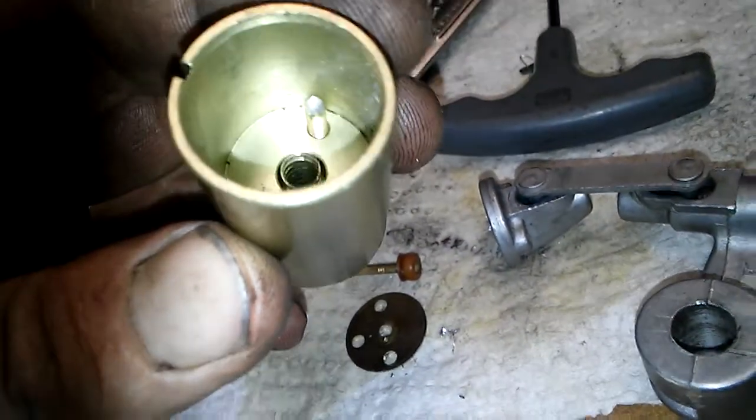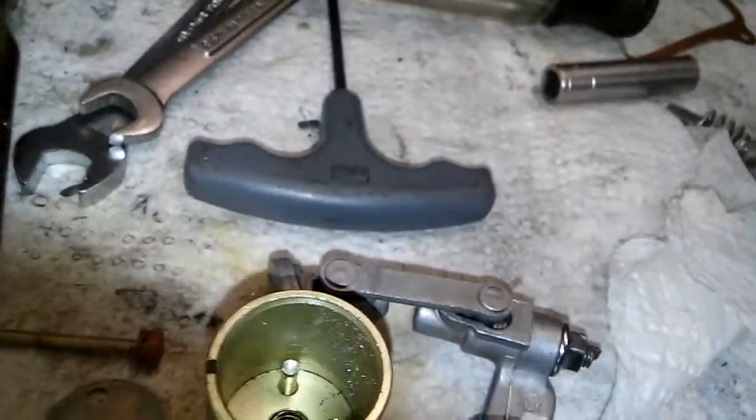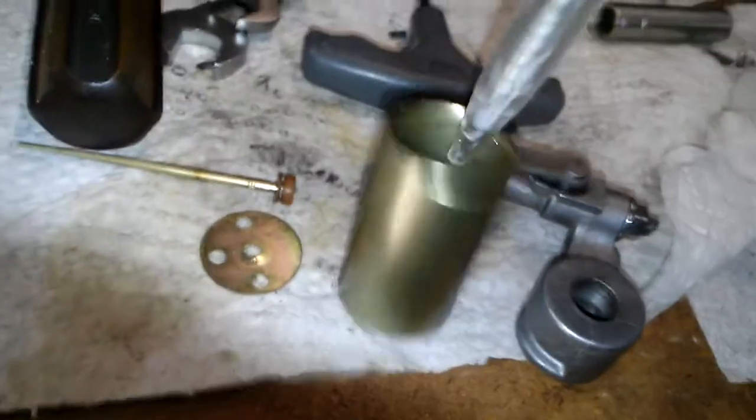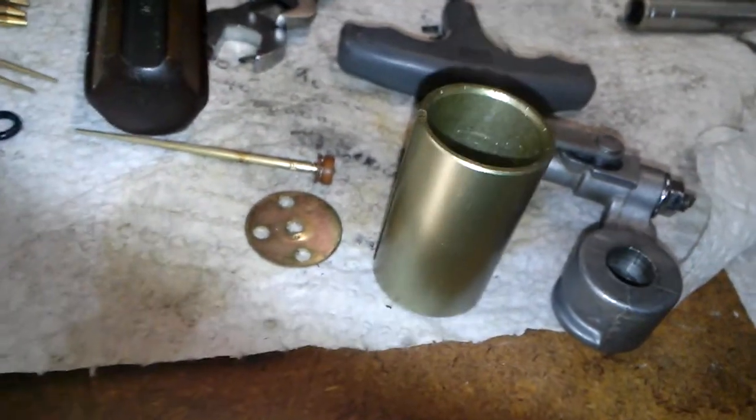I'll go back and clean this out real good, but I've got a nice big piece there that I can get. And because I'm a redneck, I grabbed a pin and was able to put it on top of the screw like that. Normally when you have to grind the head off of a screw, they usually come loose after that.